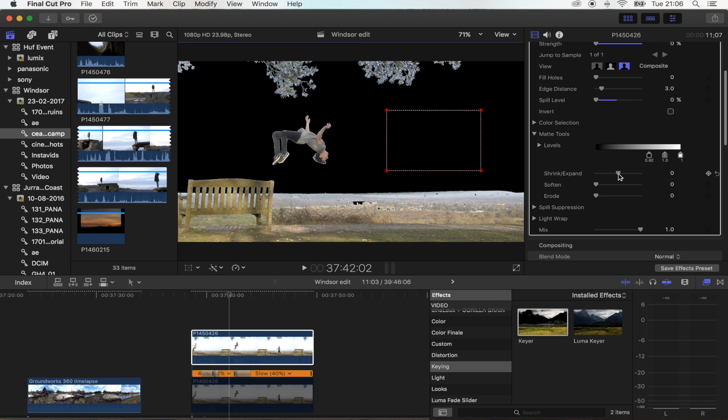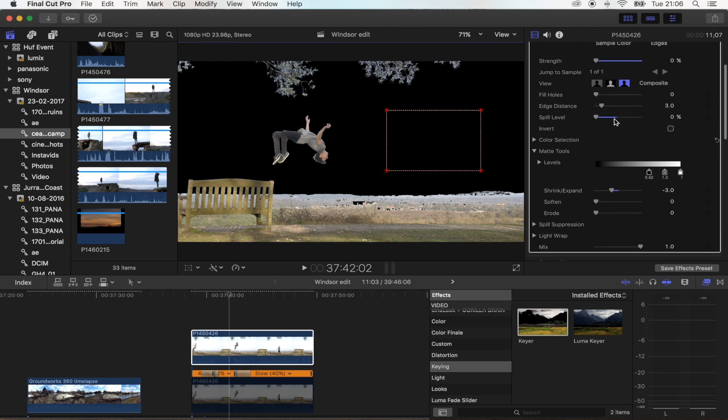Then go to Matte Tools and go to Shrink and Expand. You want to try and get rid of the white outline around the main subject. You've got a few holes here, so go to Fill Holes and that's just going to fill them in. There's still a few holes, but we can add a mask onto that later. Because it's a tripod shot, it's really easy to add masks and they'll just stay in position.